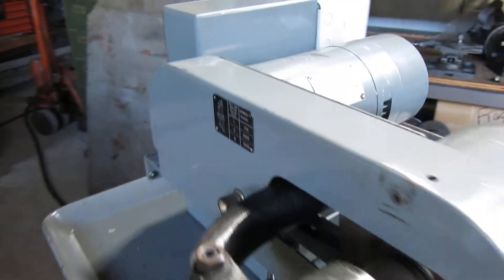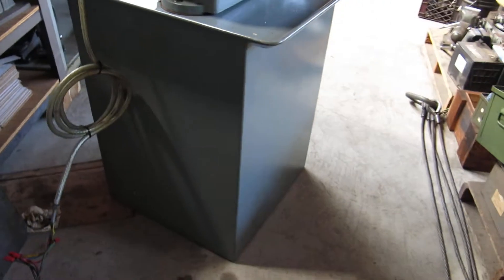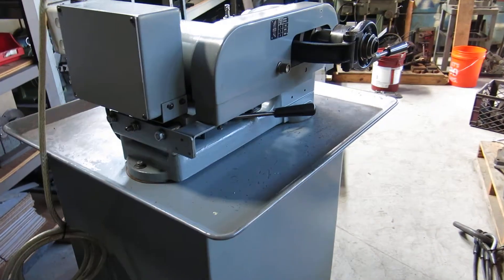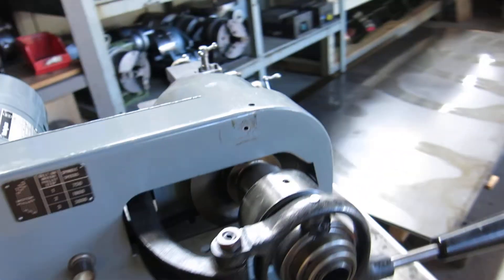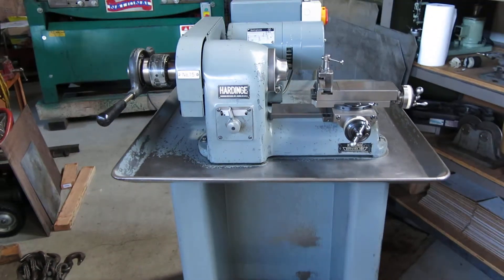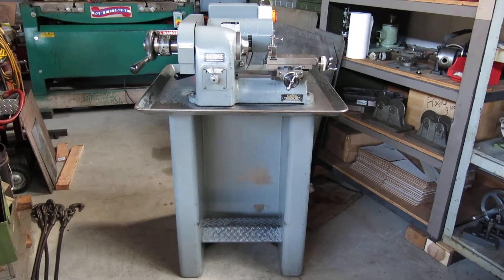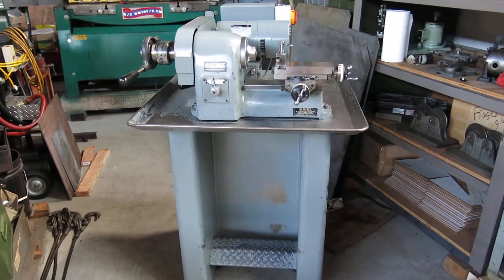It's original paint — we did not repaint it. Overall it's a good working machine. See this machine and more at MullinMachinery.com, that's M-U-L-L-I-N Machinery dot com.